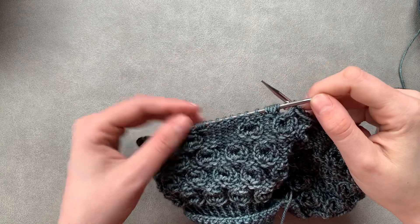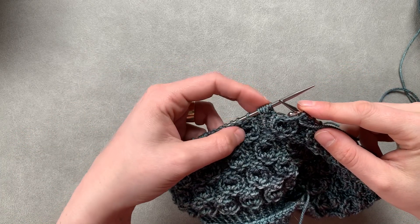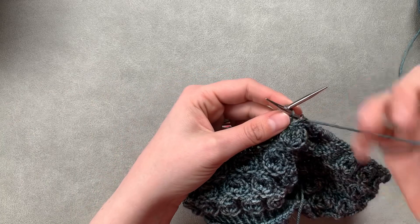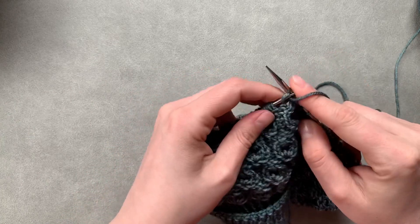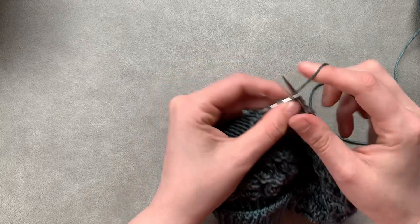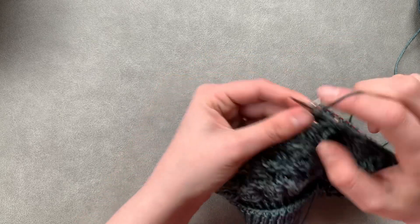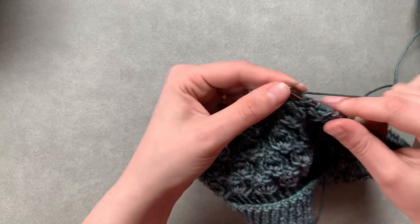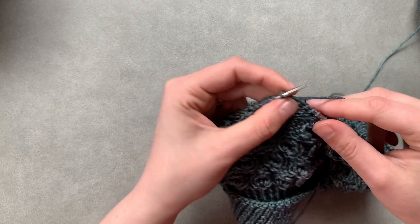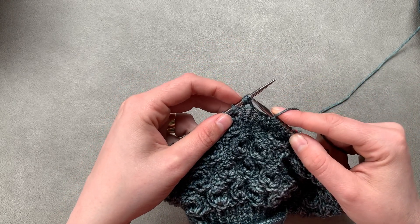The next four rows of this stitch pattern are all going to be worked the same. Essentially what we're going to be doing is just purling all the purls and knitting all the knits, which includes these five that we made on the previous row. I'll just show you how one of those looks — we're going to purl up to our five stitches here and then just knit across: one, two, three, four, five. Purl to our next one.